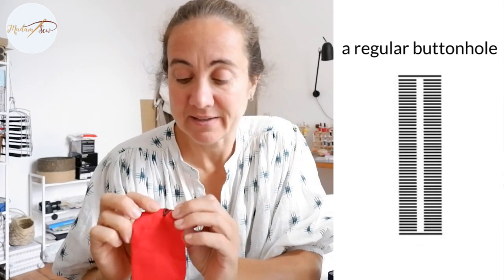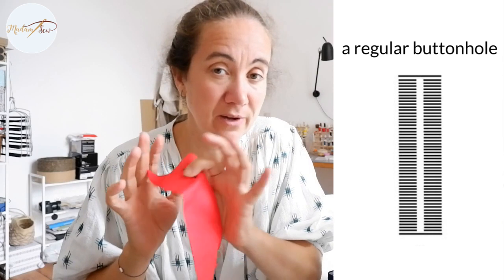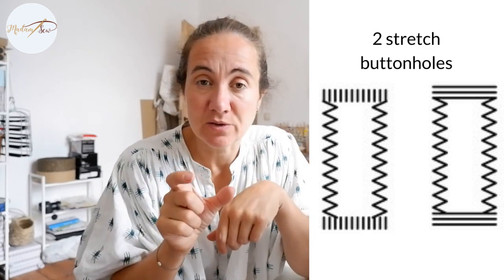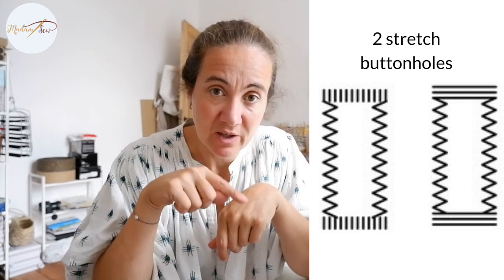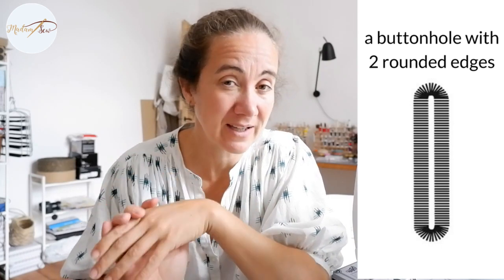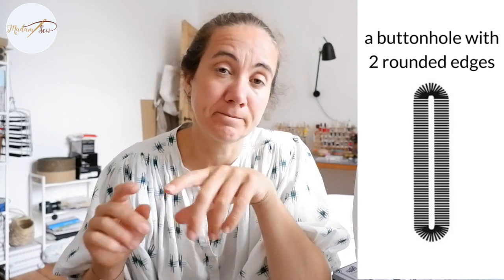This regular buttonhole is suitable for medium to heavyweight fabrics, and it's usually found on a regular sewing machine. If you're using stretch fabric, the long ends — the beads — are usually sewn more open with a wider zigzag. And if your fabric is stretching both ways, then the bar tacks can also be sewn in the other direction with a wider zigzag stitch, so the buttonhole will stretch along with the fabric.